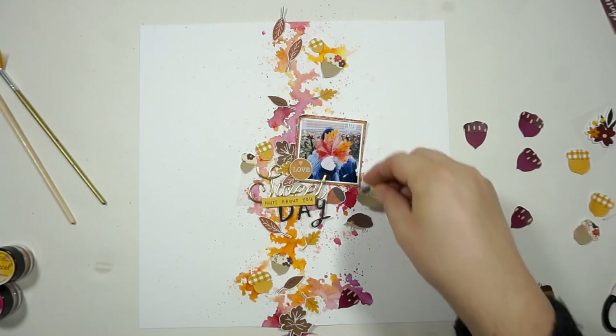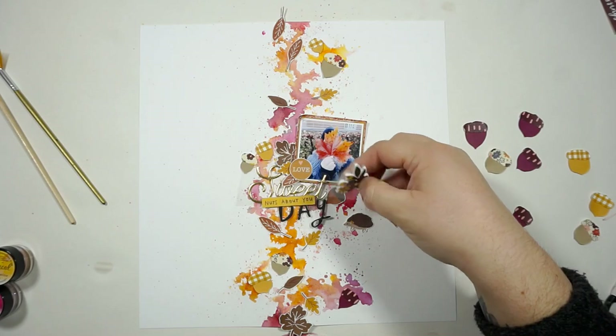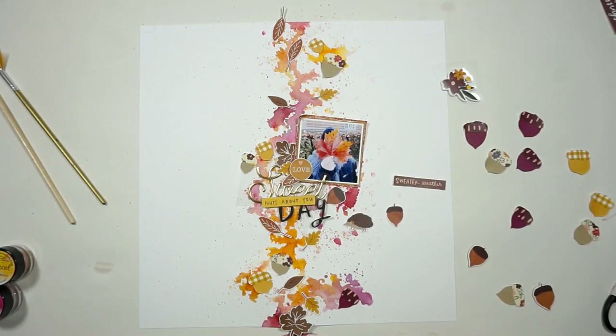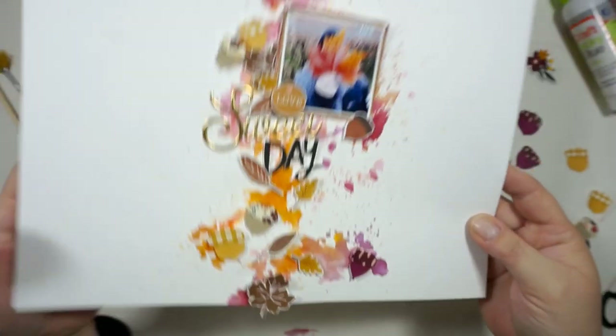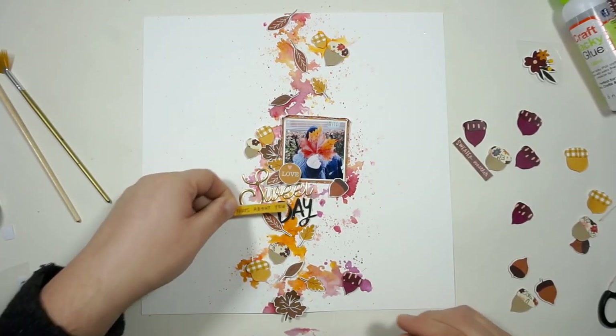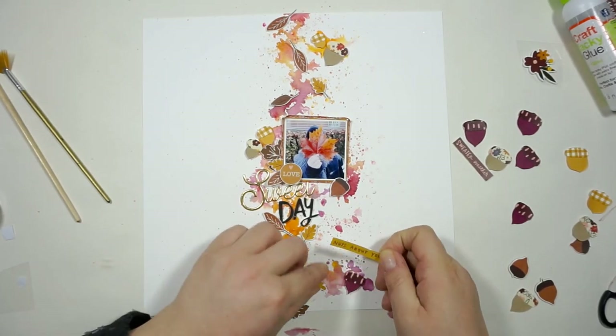I'm scrapping a picture of my little one holding a giant leaf in front of his face, and I totally love that picture. I love the memory we had — we were just out for a walk with the dog and just had a great time.